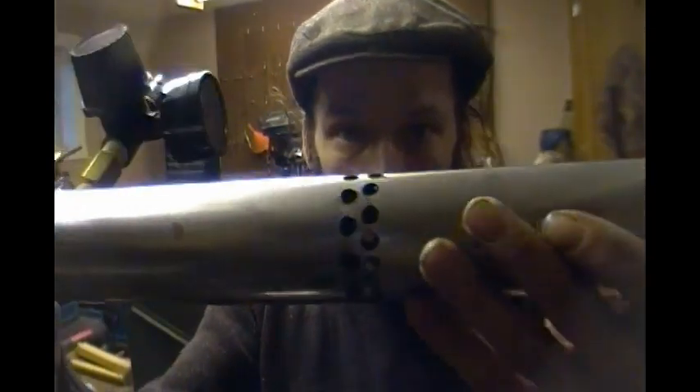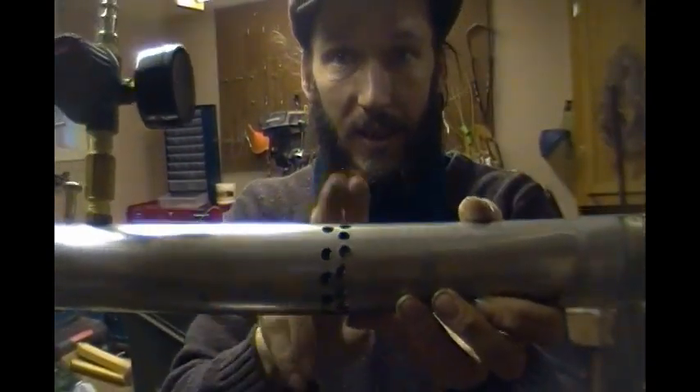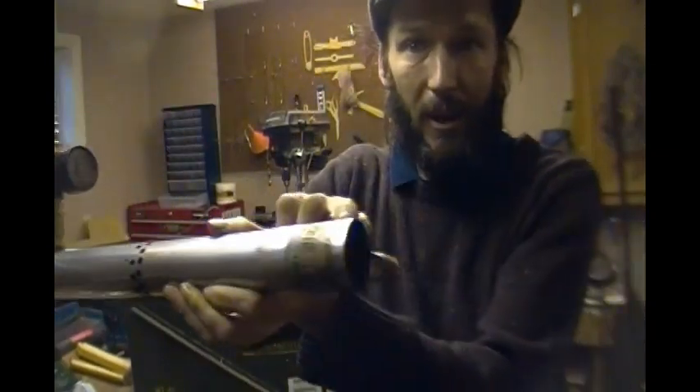Here you can see I've added some inlet ports — as the gas was rushing through the interior of the pipe here, it'll end up drawing air inside. It also gives me a point to ignite in the center of the pipe, rather than burning right at the end here.